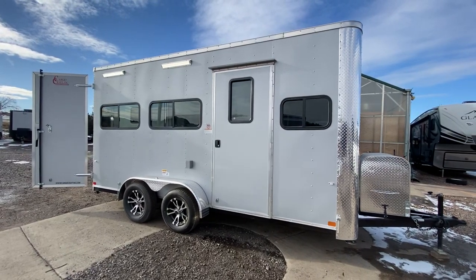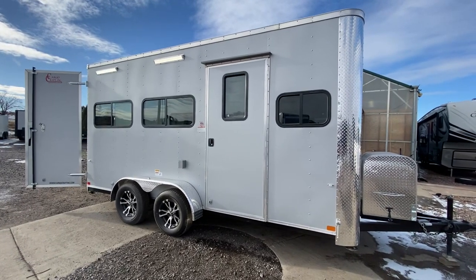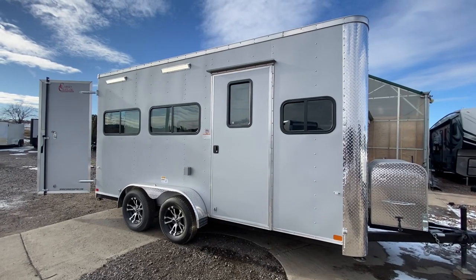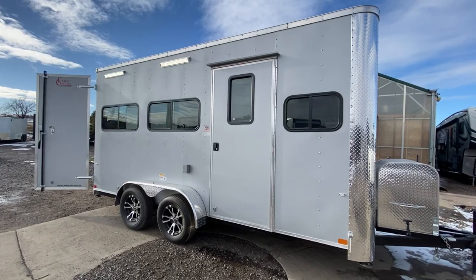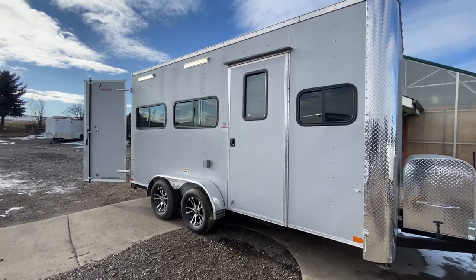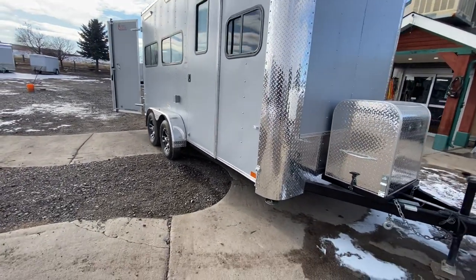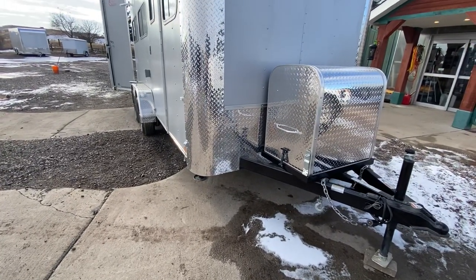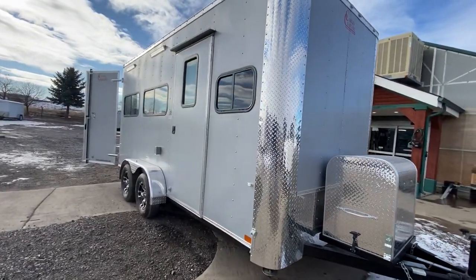This is a brand new 7 by 16 trailer, loaded up and ready to go — with a sink, another sink, cabinets, a bathroom, and double insulation. It's a beautiful metallic platinum 040 exterior with thicker aluminum skin. It has nice big wrapped diamond plate corners, diamond plate rock guard along the bottom, and an enclosed generator box with platform on the front, just like on our off-road trailers.